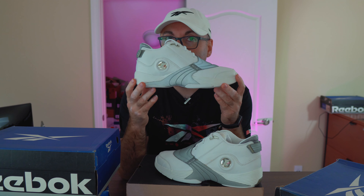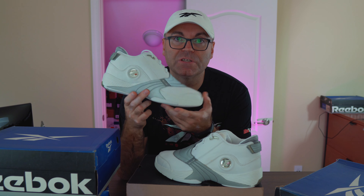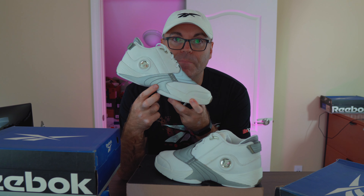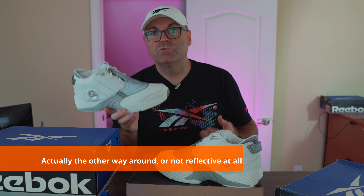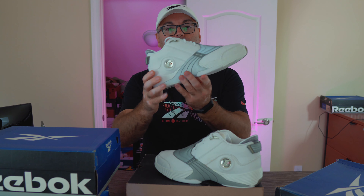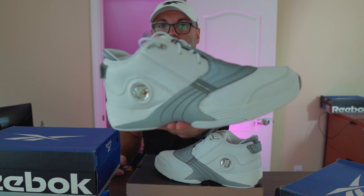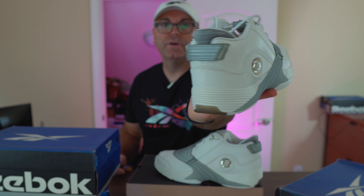They're all my size eight and a half, and we're gonna go to the specs real quick and show you what we are missing in some of those later retros that just came out. First thing — hopefully the camera picks that up — we have a reflective all-around trim, whereas in the retro the reflective is only on the top and not on the midsole. I don't know why Reebok chose to do that.